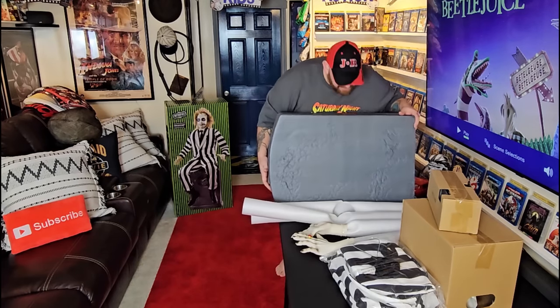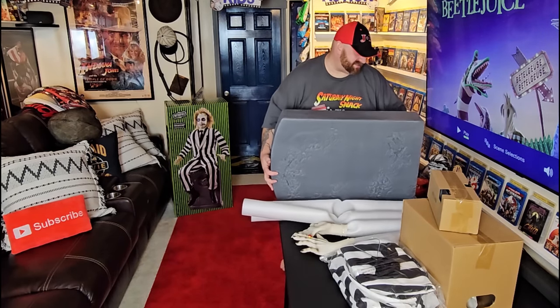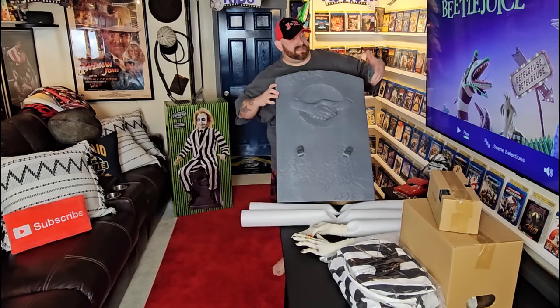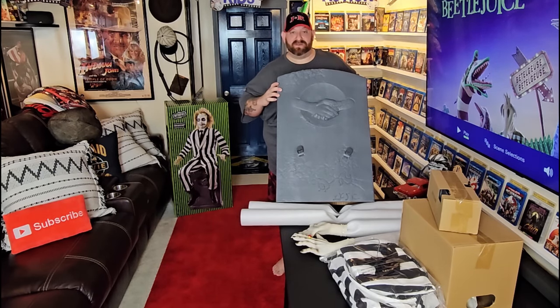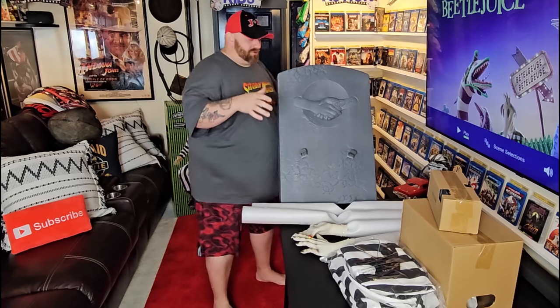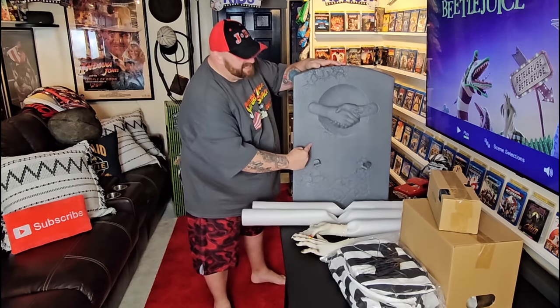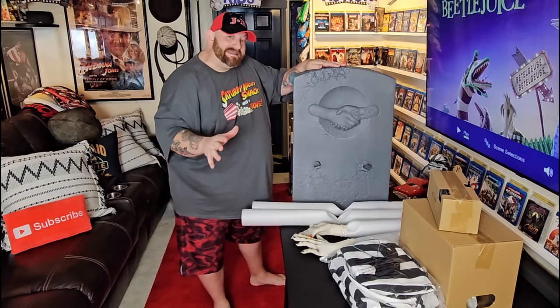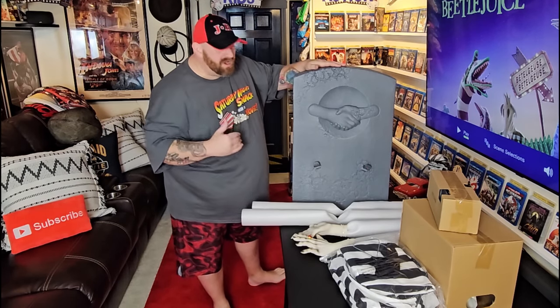The boots are inside the headstone. The first thing I notice about the headstone is it just has shaking hands on it, rather than like in the picture where it says 'Here lies Beetlejuice.' This is a cool animatronic, but if it had 'Here lies Beetlejuice' on the headstone, it would completely top it off — it would be so awesome.